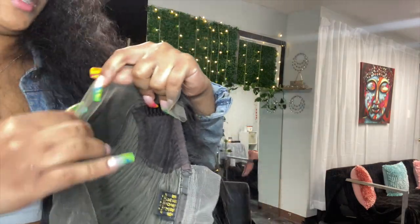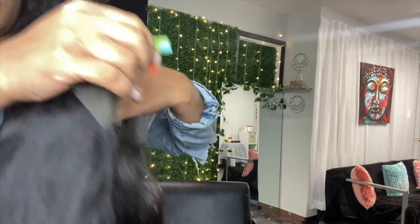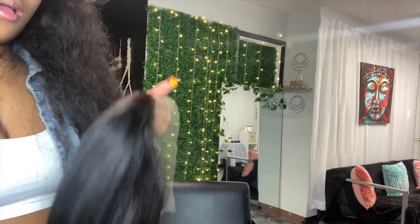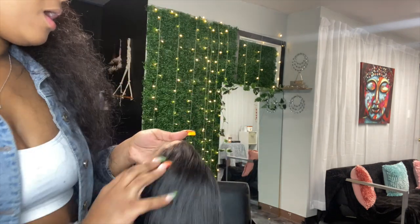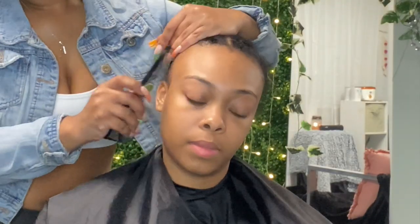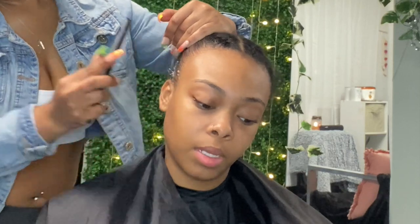Today we are promoting the 24-inch straight lace frontal wig. The density is 180 and she's wearing a size medium in the wig cap. The lace is definitely HD, and I'll show you an up-close view of that later in the video. I bleached the knots off camera.